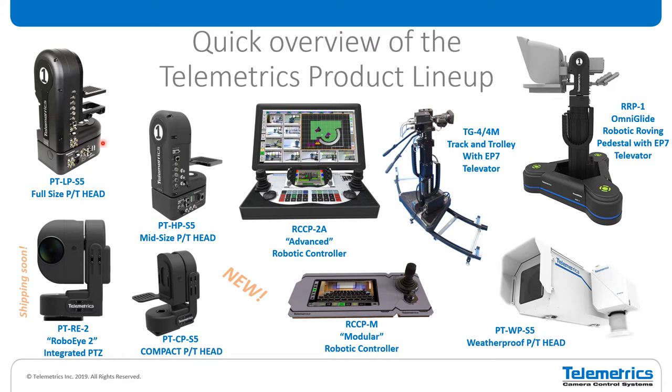This is the slightly smaller HP S5, our mid-size pan tilt head. These two products have pretty much the same performance, the same speed, the same smooth motion. The primary difference is the weight capacity. The LP head has about a 90-pound capacity and the HP head has about a 40-pound capacity. But other than that, they're very similar in their features and feature set.